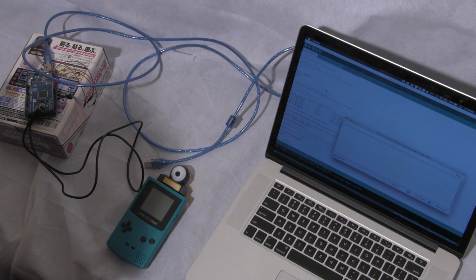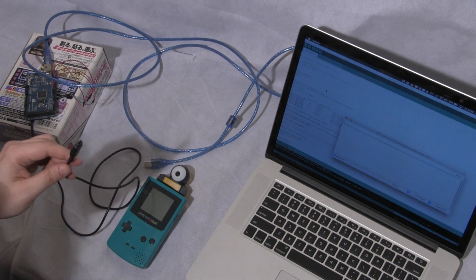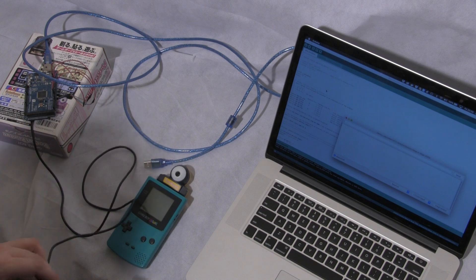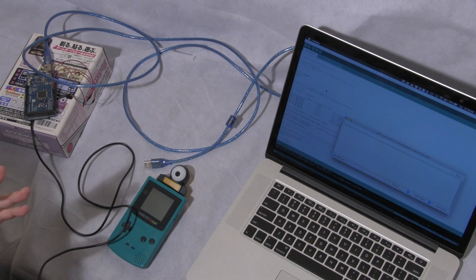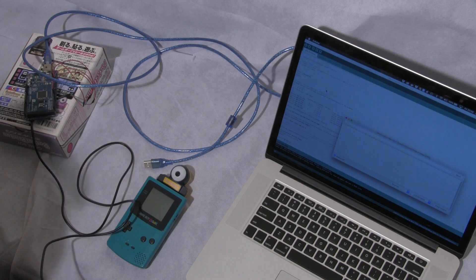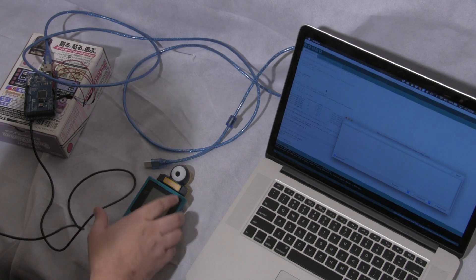Basically you do it by taking a Game Boy communication cable — there's lots of these for cheap on eBay, just knock-off ones — and splicing it to put into an Arduino. An Arduino, in case you don't know, is like a small microprocessor board that allows you to do projects with microprocessors like this one. So let's give it a try.